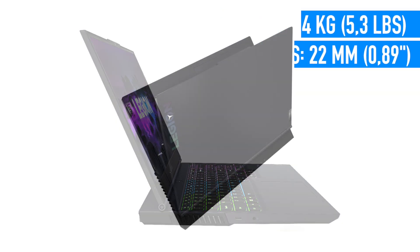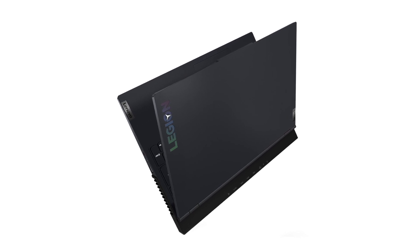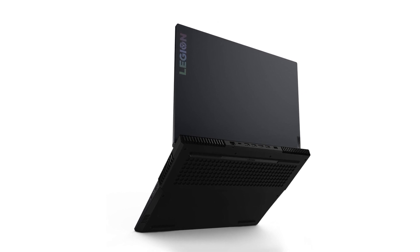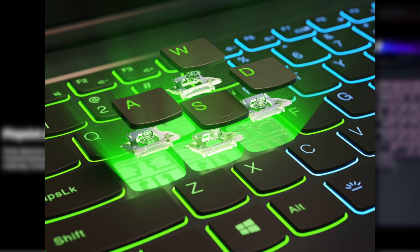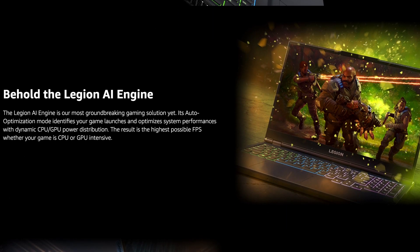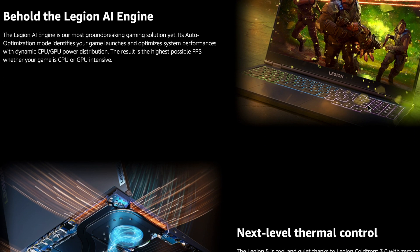But on the other hand, the size positively affects cooling, allowing this machine to feature a brand new quad channel exhaust cooling system, so you'll never see this laptop overheat or throttle. Lenovo Legion 5 also has a bunch of cool features like the Legion True Strike keyboard, which is so comfortable to type and game with, rocking 4-zone RGB LED backlighting, immersive 3D audio technology — which is a game changer when you're not using headphones — and the Legion AI engine, which optimizes system performance with dynamic CPU-GPU power distribution.